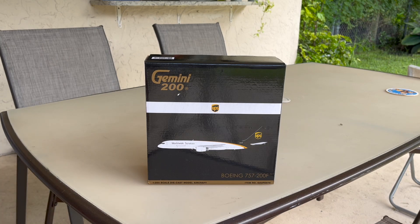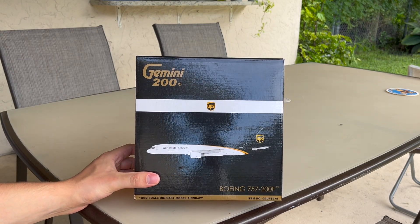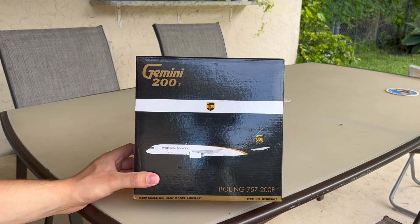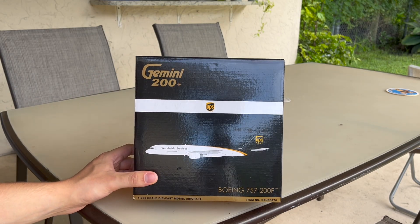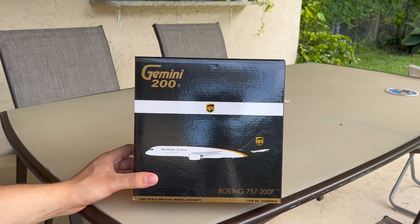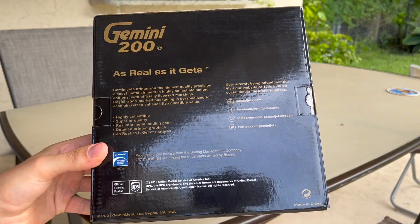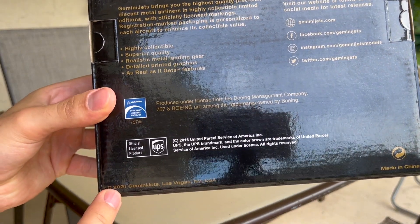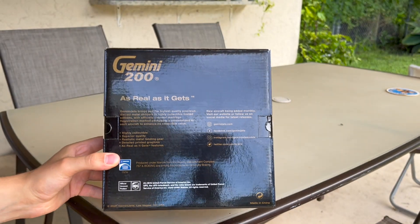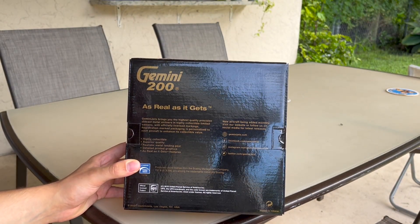So that's why I decided to purchase it. On the front of the box we have the aircraft, the UPS logo, Gemini Jets 200, Boeing 757-200F, die-cast model aircraft, the item number, some specifications about this model, the Boeing license, and all that stuff. This model was released in 2021, so you can pretty much say it's one of the newer releases.